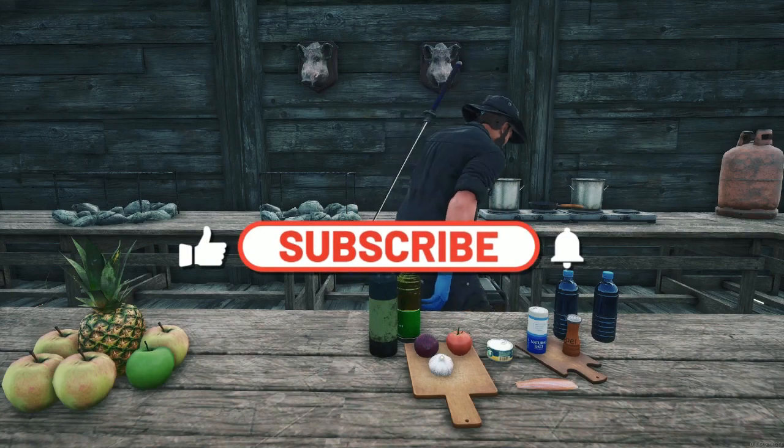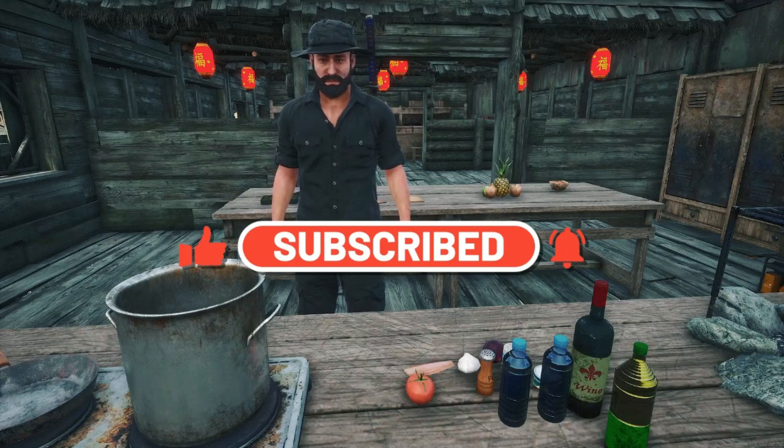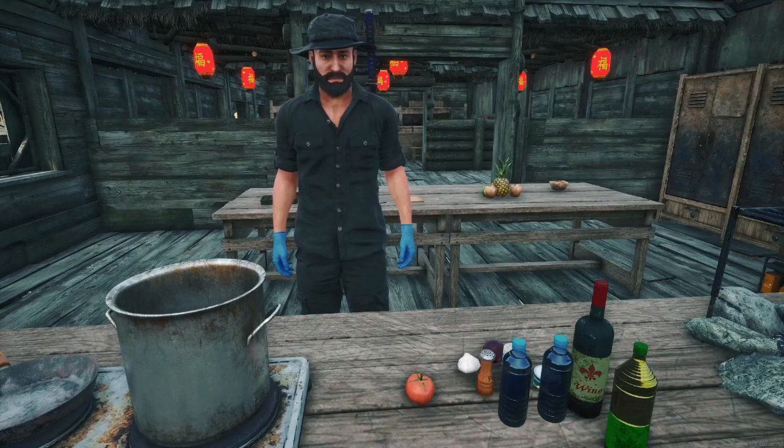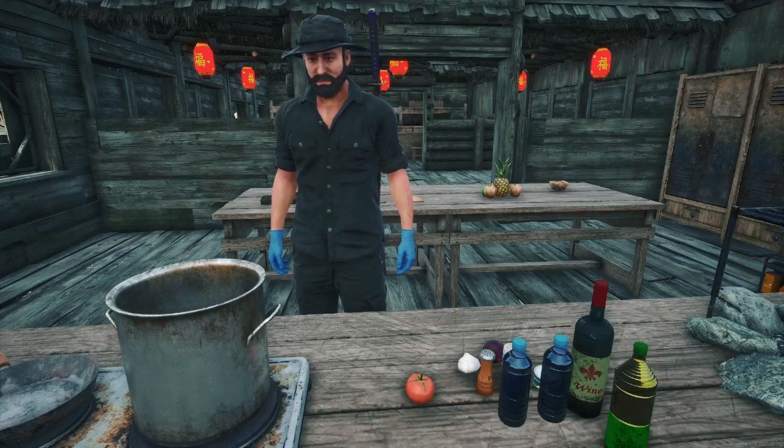Now we will move all the ingredients over to the pot and get this stew going. We will combine all ingredients into a pot, bring to a boil, then lower the heat and let simmer, mixing every few minutes. Okay, now let me put all this in a pot and start cooking.